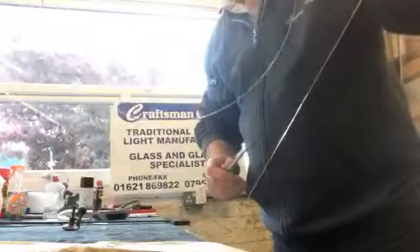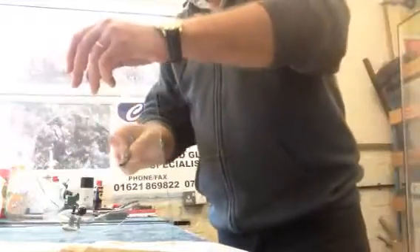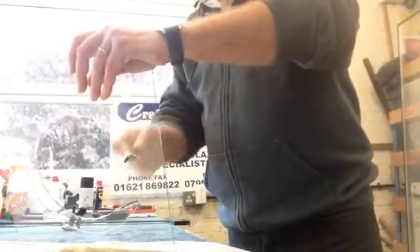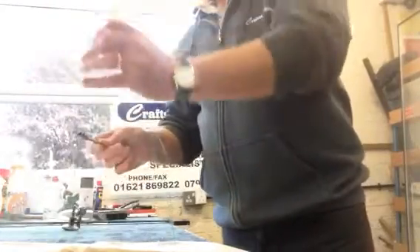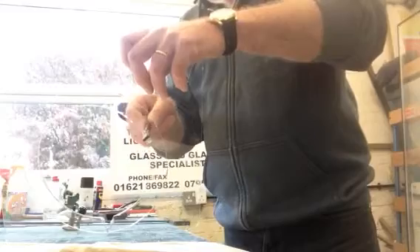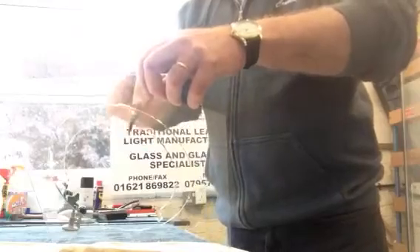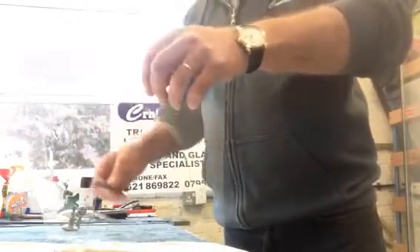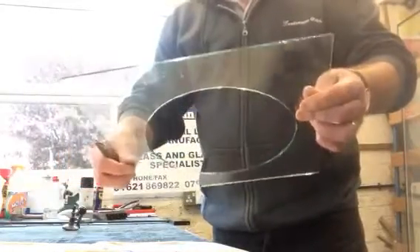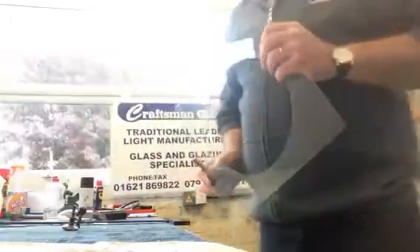Once we've got the hole, we're then going to nibble in with the glass cutter to the outer circle. The reason that we do two circles is that one is just a safety circle, so that gives us a chance if it goes wrong — we've got the chance to make it good without cutting another piece of glass. As you can see, once you've nibbled out with the glass cutter to the edge, everything falls out and you've then got the perfect circle. Thank you for watching today.